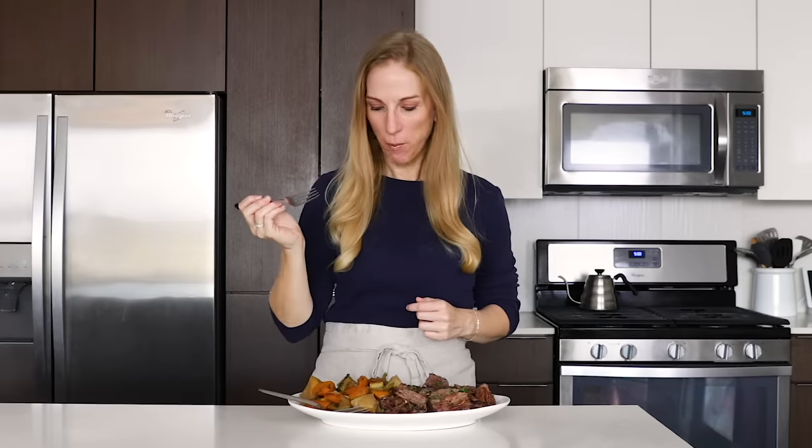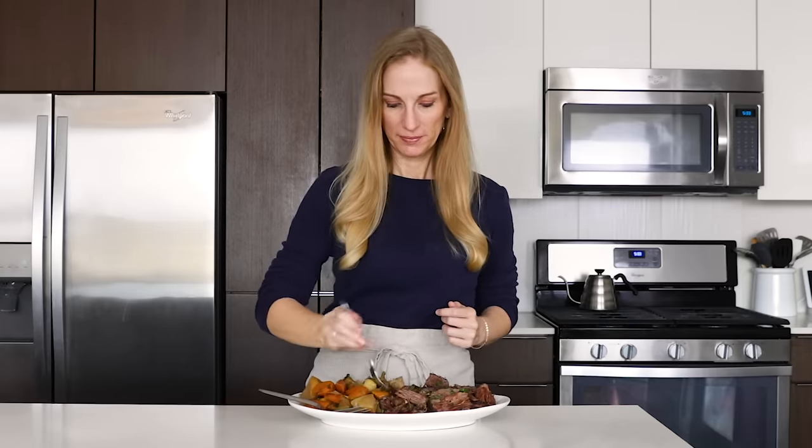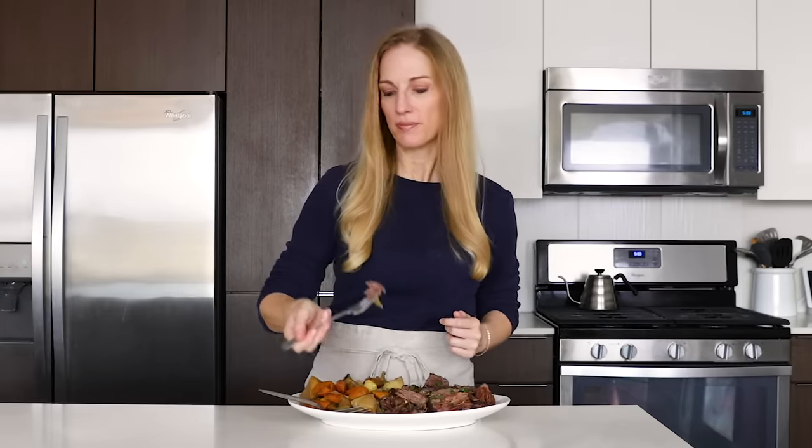I hope you guys enjoyed this recipe. If you did, make sure to give it a thumbs up, share it with your family and friends, and I will see you again in the next video.